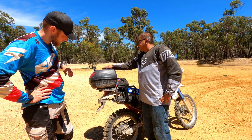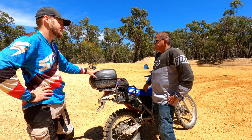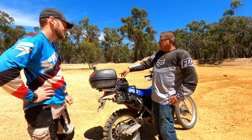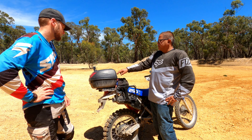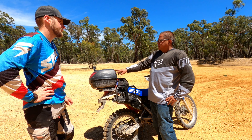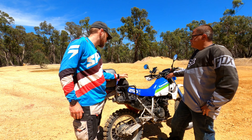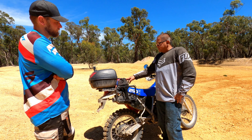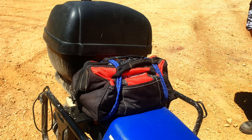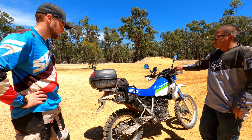On top there's an Oxford top box. On a day trip you can just throw things in there, but I like to carry emergency stuff — tools, tubes, and similar items, my drone, and food. This is my survival kit — I can fix most things with it, up to replacing the clutch. I never leave home without it. It's quite small but comprehensive enough to handle almost anything.